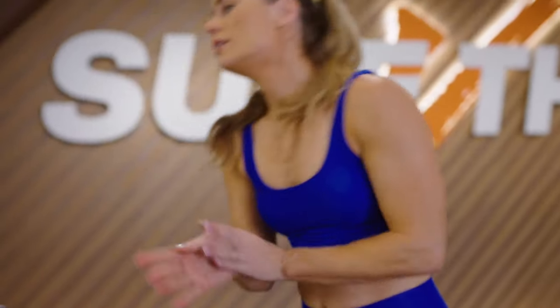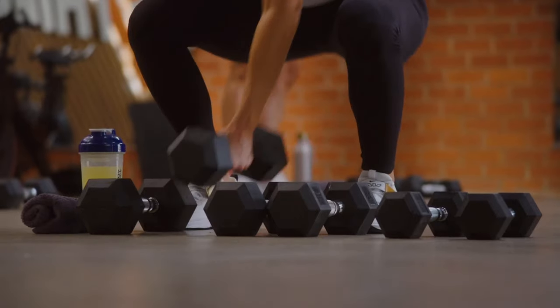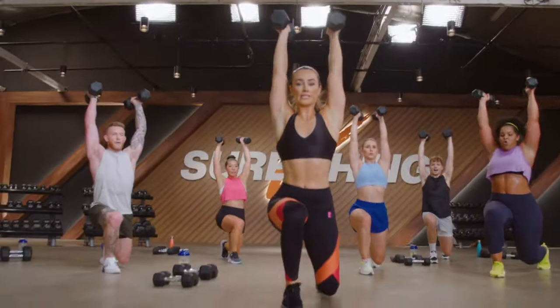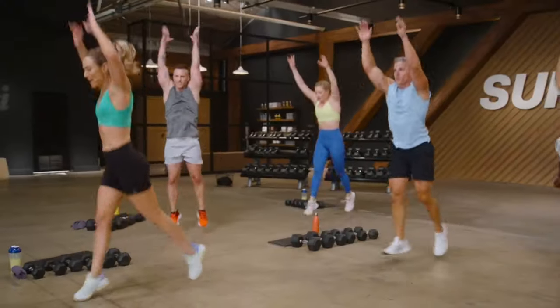Now Beachbody's latest workout program is by super trainer Megan Davies. It's a great intermediate program that's eight weeks long in total and requires you to work out five days a week, anywhere between 30 to 45 minutes per workout. Again, you will need a good selection of dumbbells to progress week to week.